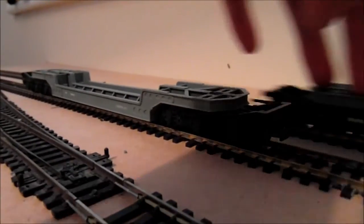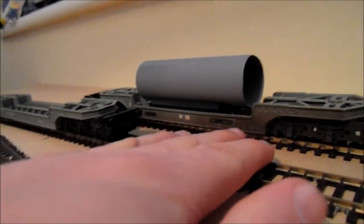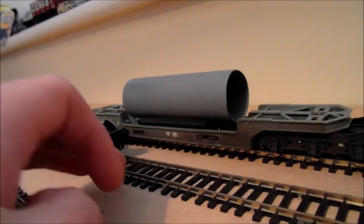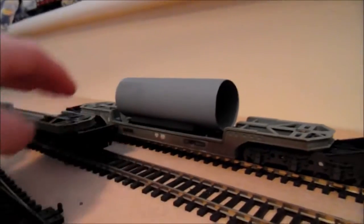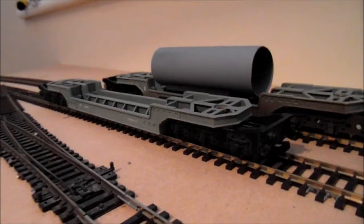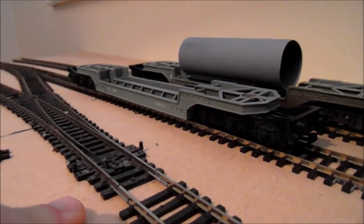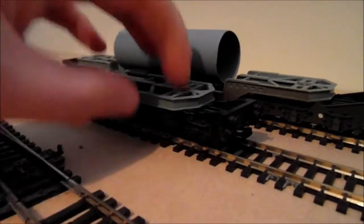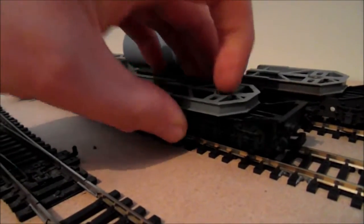This one here has already been more or less done — not by me. The weathering was done by the person who previously owned this wagon; I did not do the weathering, but I did do the wagon load. This one has a nice load on there — not sure what kind, probably an engine or something. It would be an engine because we're talking 50s and 60s, so I have to do my research.